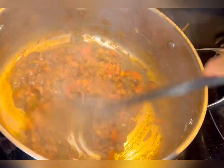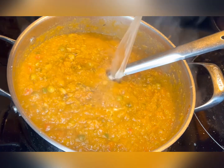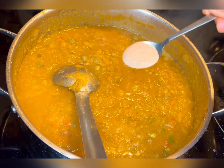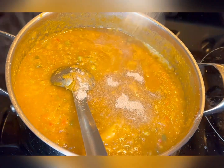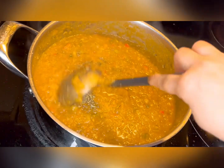Our masala is ready. Now add the mashed vegetables and half cup of warm water to bring it to a good consistency. Add salt to taste, then add one teaspoon of mango powder and one teaspoon of sugar just to balance the taste.